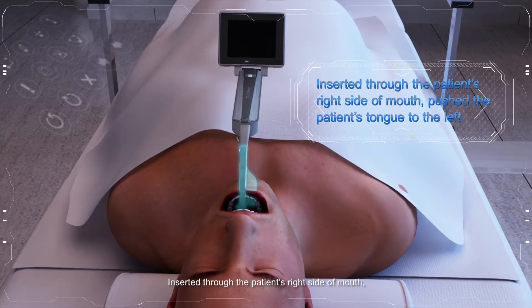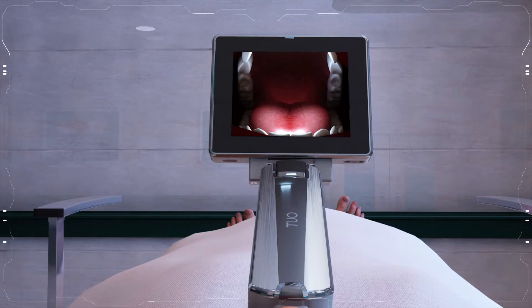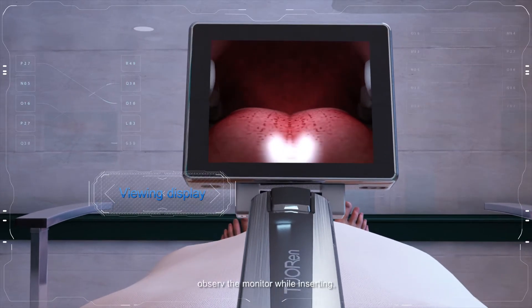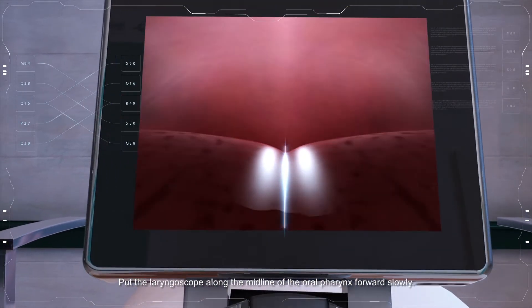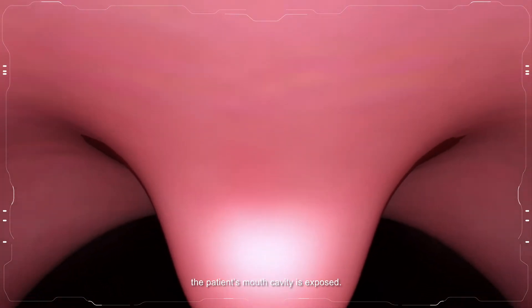Insert the laryngoscope through the right side of the patient's mouth, pushing the patient's tongue to the left. Observe the monitor while inserting. Put the laryngoscope along the midline of the oral pharynx forward slowly until the patient's mouth cavity is exposed.